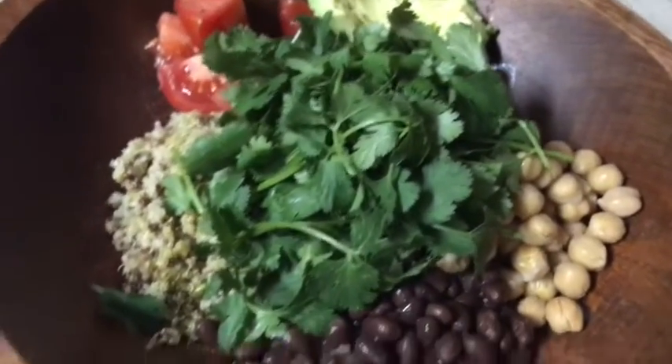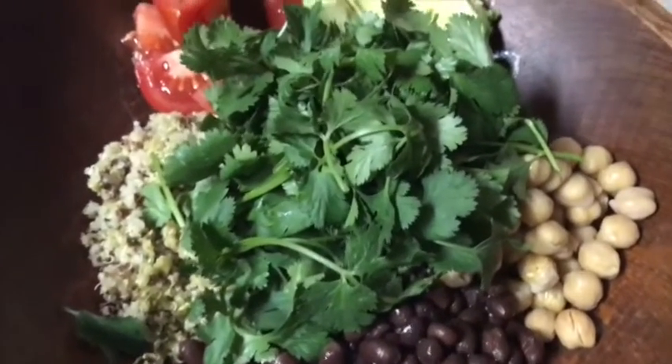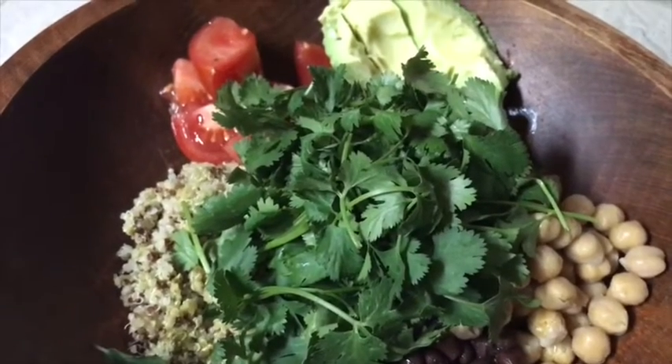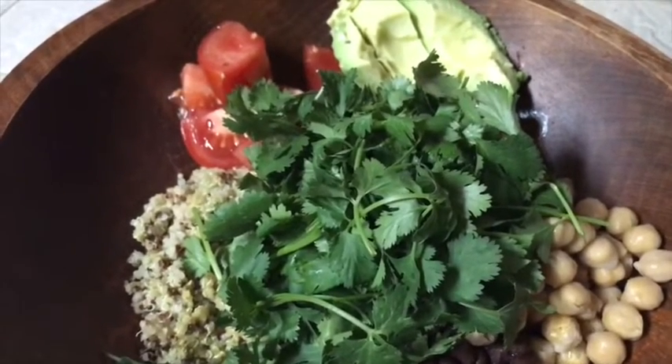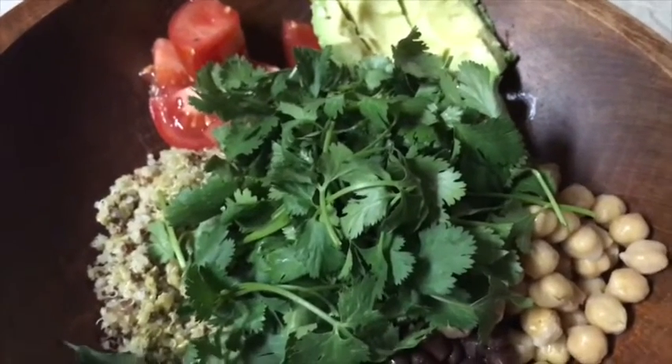All I'm gonna do is just mix all this up and eat it like that. You can put it on crackers, you can put it in a tortilla wrap, you can stuff it in a bell pepper — whatever you like.